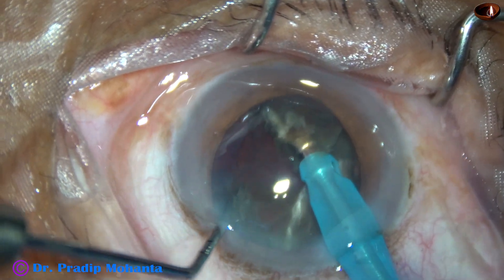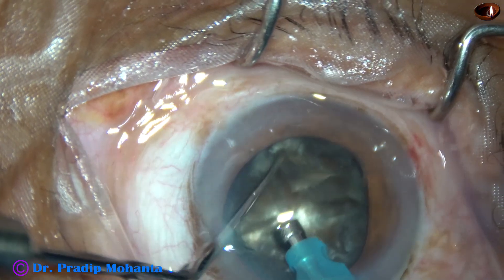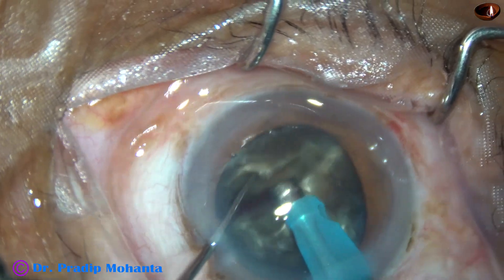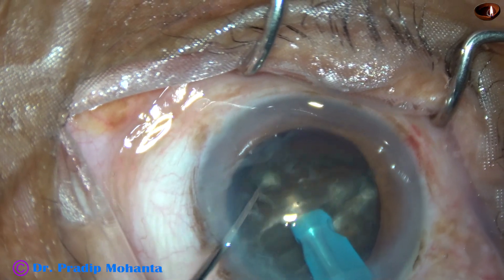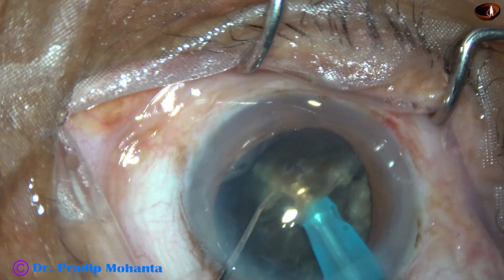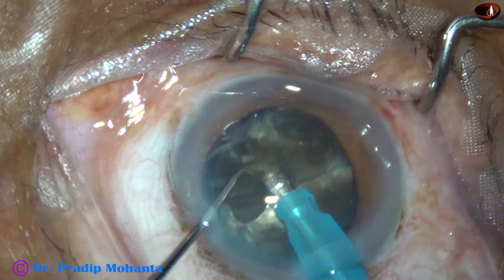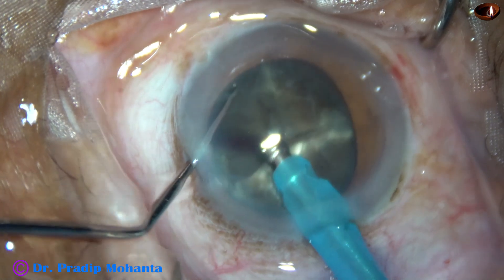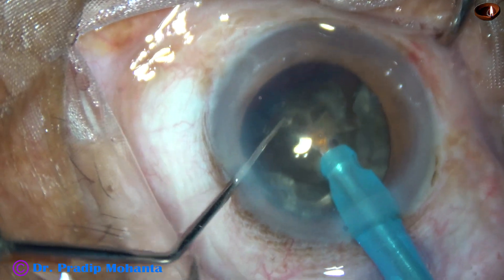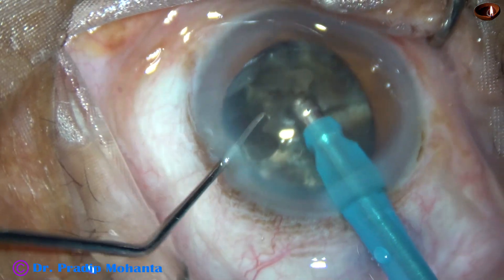Now each hemi-nucleus is being divided into two large fragments. The chopper that I am using is a very small chopper — this is just a modified Sinskey hook. It is a plant chopper and it has been designed by me. The nucleus has been divided into 4 large fragments. By this time each nuclear fragment is tilted and emulsification of each large fragment is started from its apex.